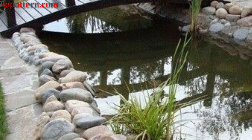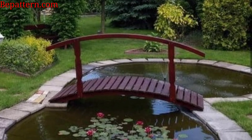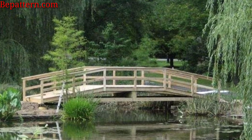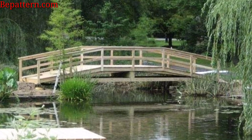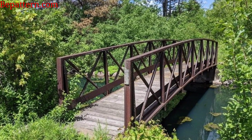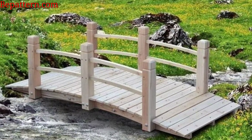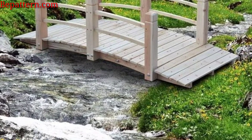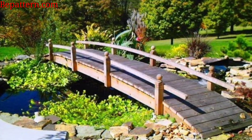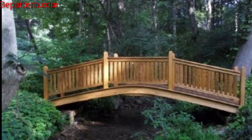For a unique element, consider a suspension bridge, providing a striking and eye-catching feature for your garden. Integrate a small low bridge that allows you to step over a small water feature or garden bed, creating a seamless connection. Combine the functionality of a bridge with a trellis for climbing plants, enhancing both vertical and horizontal garden space. Install a swing bridge for a playful touch, providing not only a crossing but also an interactive element for both adults and children.